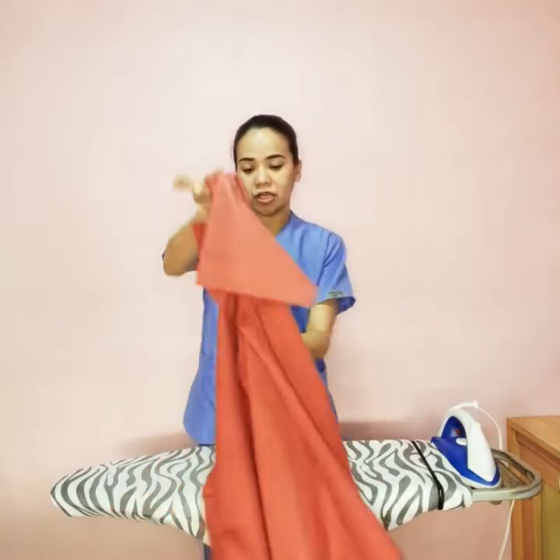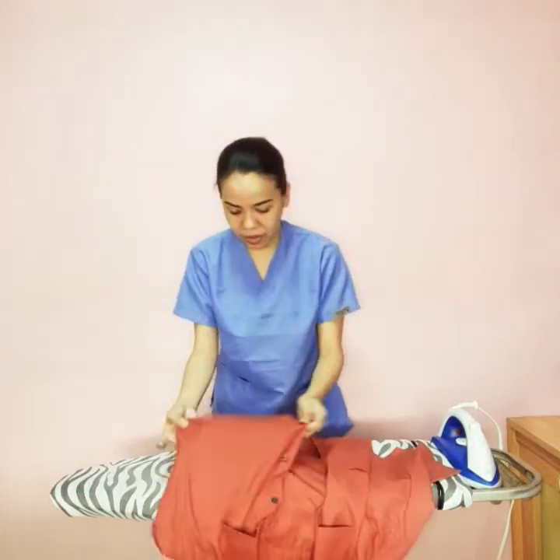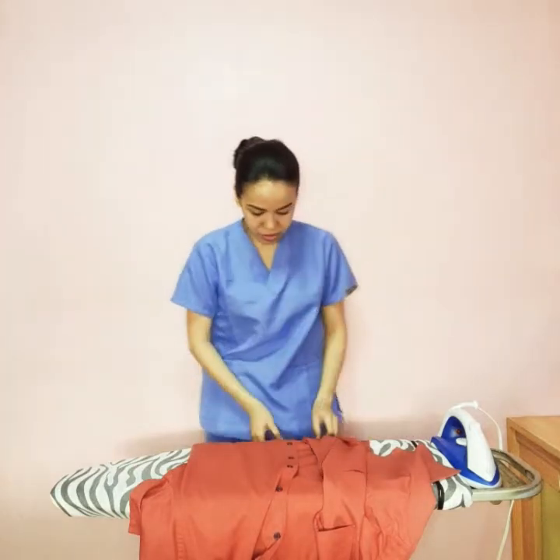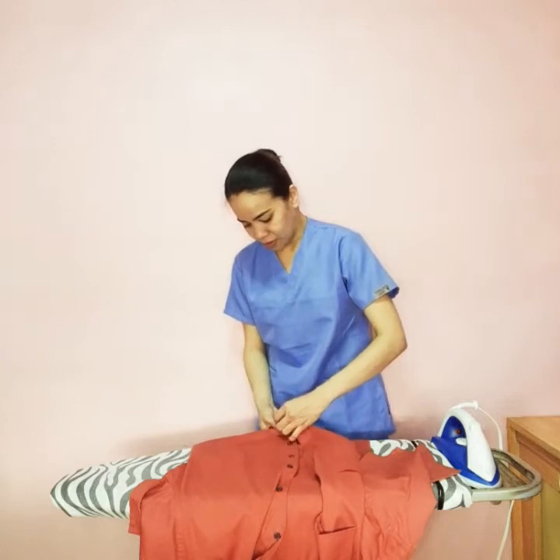After ironing, if we are not going to hang it using a hanger, we would need to fold it properly. To fold it properly, we have to button the shirt first — button it up until the top.